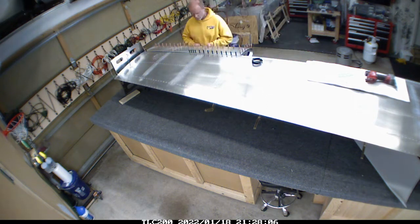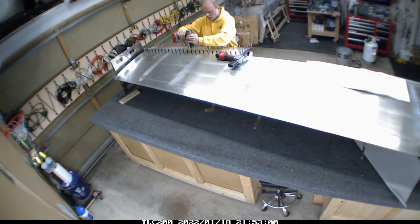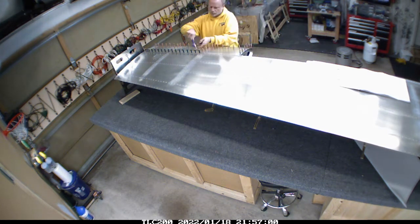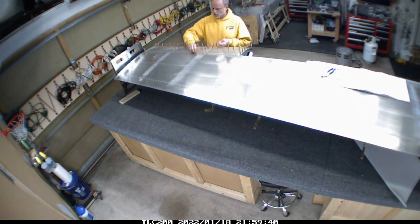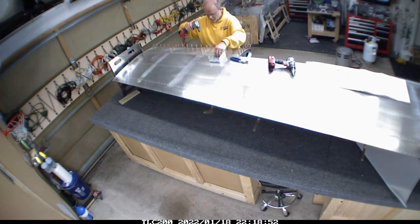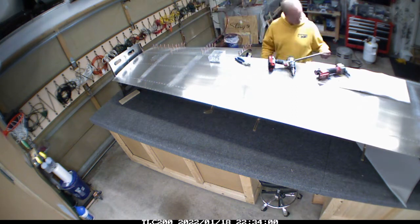There is an extra strengthening rib that goes parallel with the main spar. There was some sort of change - this one was actually shorter. I did email the factory and they confirmed it's okay to go ahead and use it; it just doesn't stick out the same as the left wing. So I had a quick pause waiting to get that confirmation.